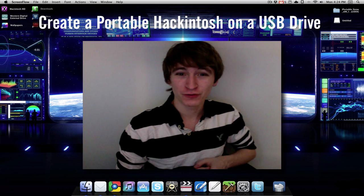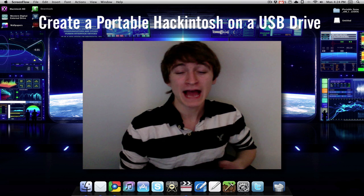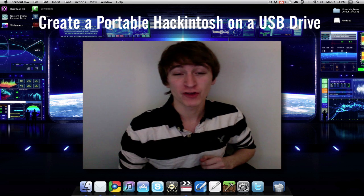Hello good people! We have another exciting tutorial for you guys today as always, and in today's tutorial I'm going to show you guys how to create a portable Hackintosh that you can boot off a USB drive.